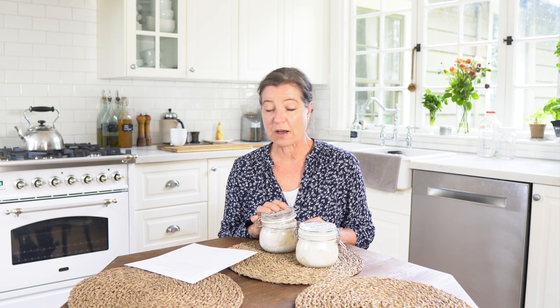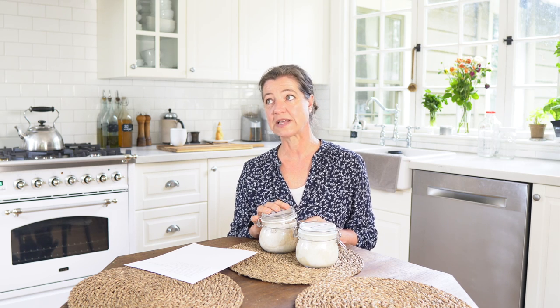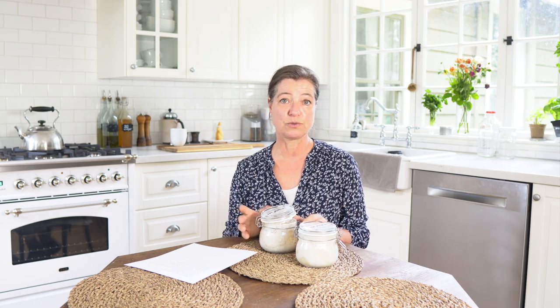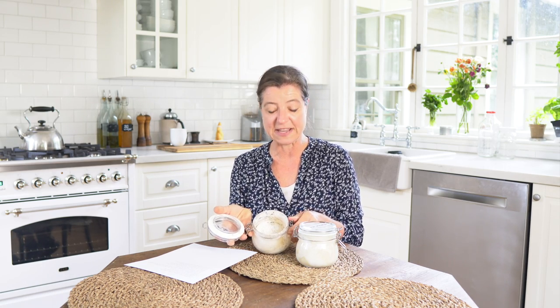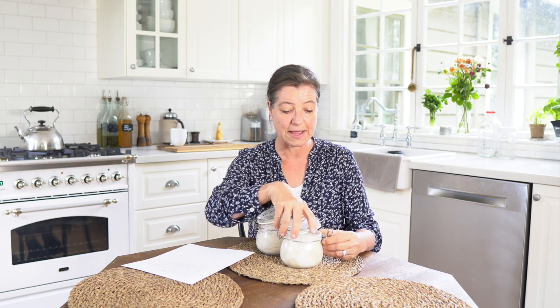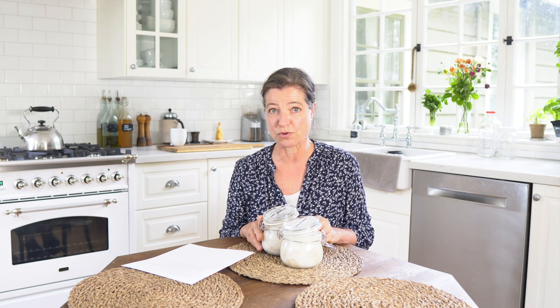Should I use all-purpose flour or bread flour? That doesn't really matter so much. Bread flour probably has a little more gluten, so it has more of an effect on your bread than on your sourdough starter. I typically use all-purpose flour. I also grind my own grains, so I use my own whole grain flour, but in this starter it's mostly white. I use a regular organic all-purpose wheat flour and it comes out perfectly. So I think it's really up to you and your preference.